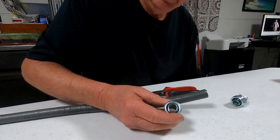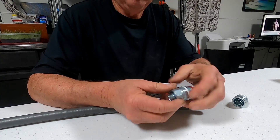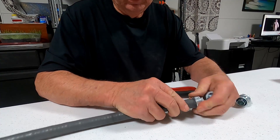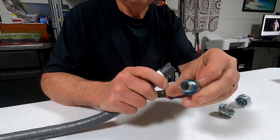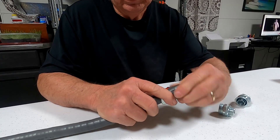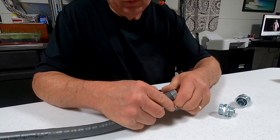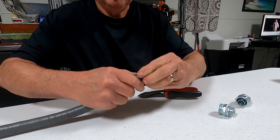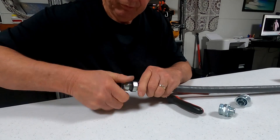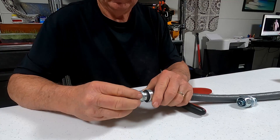These are flexible conduit straight connectors. I'll show you how we put these on. You take this and slide it over, just like you did with the strain relief. This has threads on it and it matches the contour of the inside spiral of the metal. You have to get the plastic underneath the cover — yeah, it's in there now.